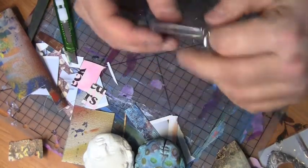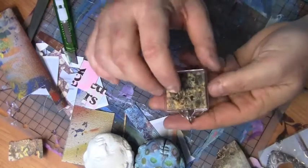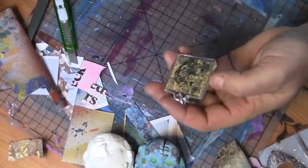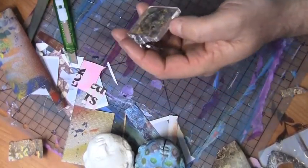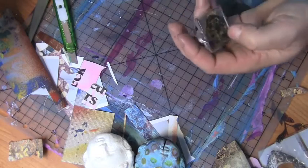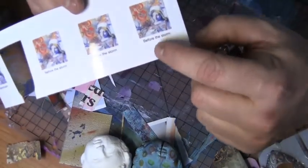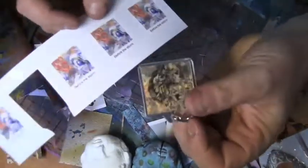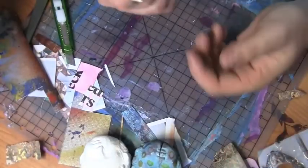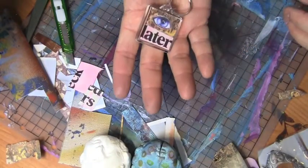And there you go — simple and quick. If you want you can put your own website, or print out your own little artworks. I've got one here where I've just printed out an artwork and put the name of the artwork. Or you can even put your website cut to the same size for advertising. Fun, simple, and the combinations are endless. It's a little artwork.